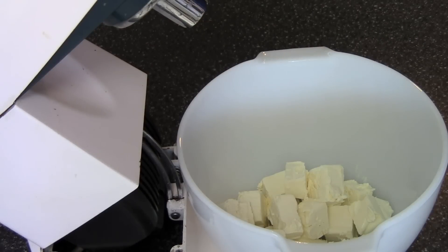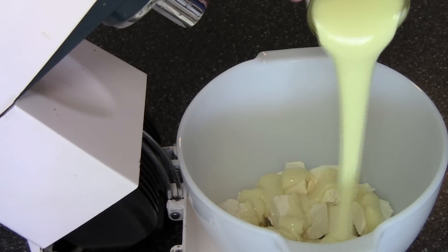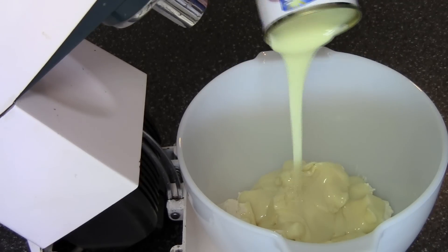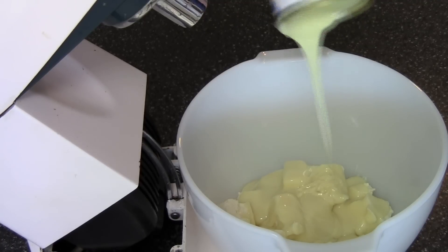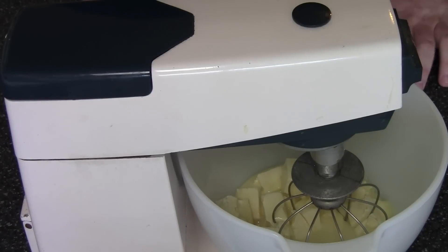In the mixing bowl I've got two packets of Philadelphia style cream cheese, about 500 grams, and to that I'm adding a 400 gram can of sweetened condensed milk. You'll see I'm using the big mixer today — you can use a small hand mixer if you prefer, but I just find when I'm making cheesecake it's usually a big job and I love using the big old Kenwood. Just beat them together until they're smooth and combined.